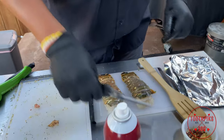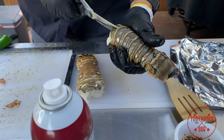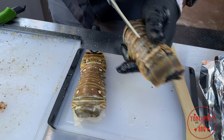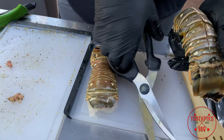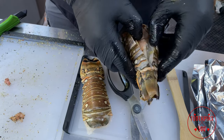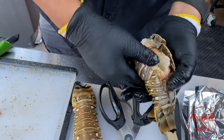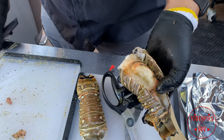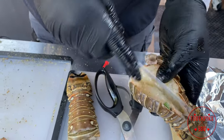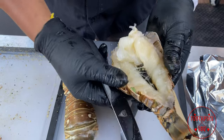Get some scissors — I'm going to take these lobster tails and go down the top, trying not to cut too much into the meat, keeping it right there on the edge. You want to open it up just like this, kind of get it open and expose a lot of that meat. Then I'm going to take a knife and split it just like that to expose the meat.